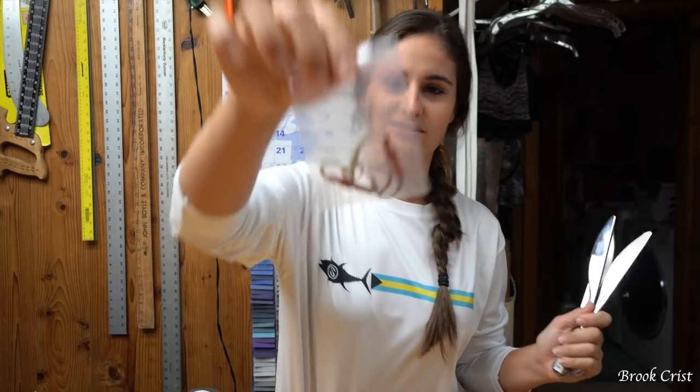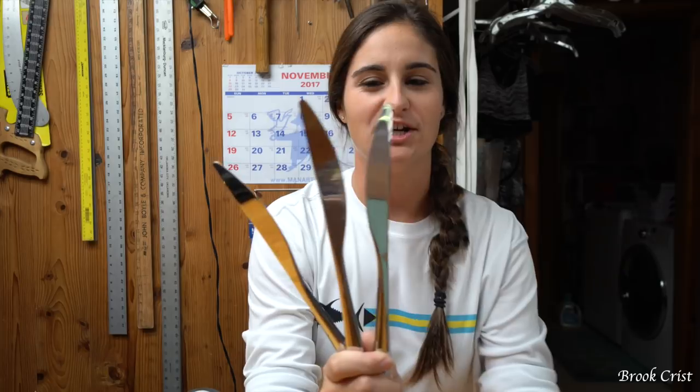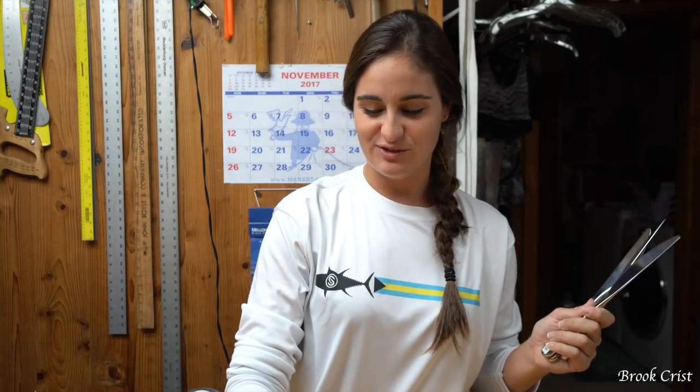I have hooks — these are probably like three, four bucks, and these are for actual vertical jigs. Then I have my knives which were two bucks a piece, and then I have a little split ring that I actually stole off another lure. I'm going to put them together and take them offshore and see if I can catch something on them. So let's get to making these things.